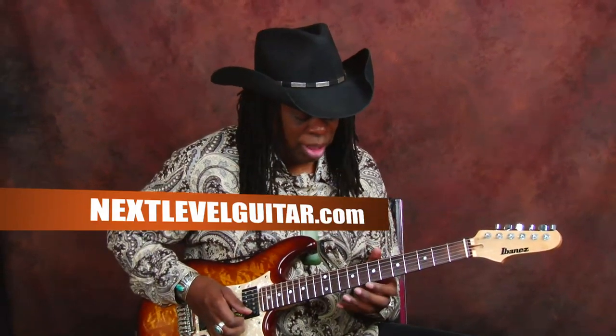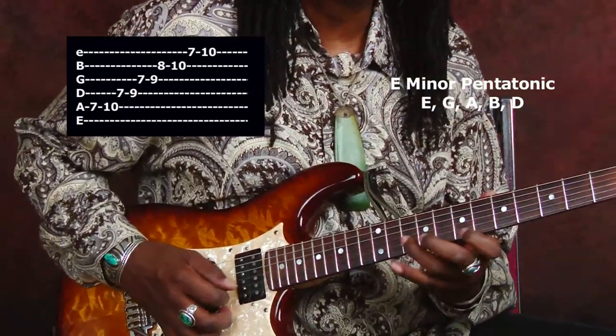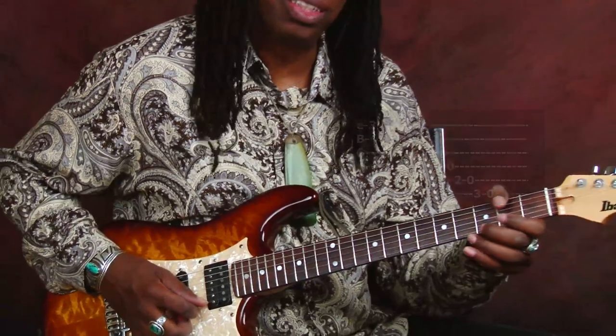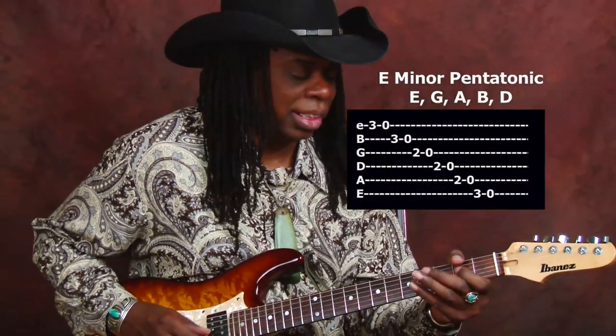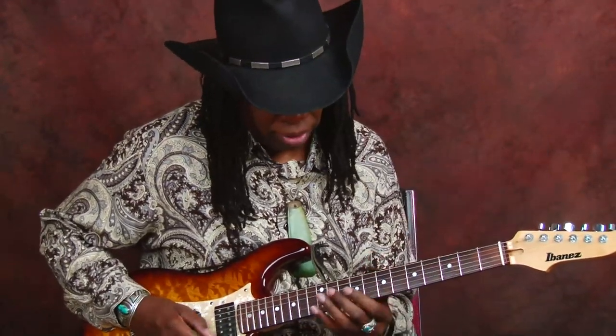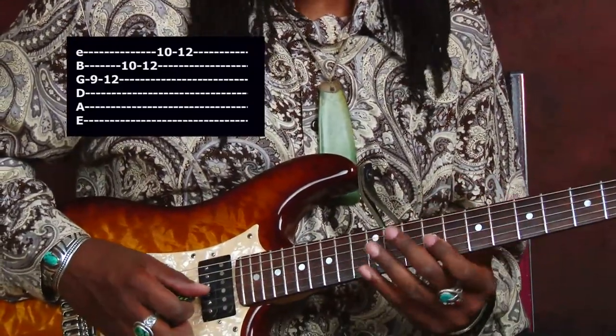What's cool is that in between I'm putting in stuff out of the E minor pentatonic. And actually most of the time I'm playing pretty straight E minor pentatonic.